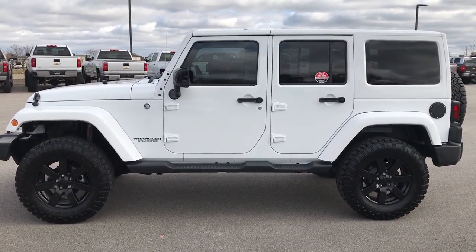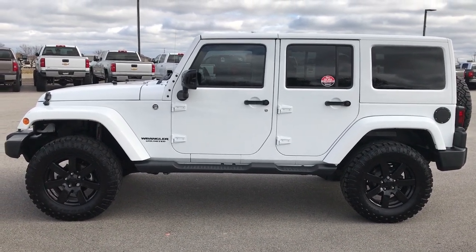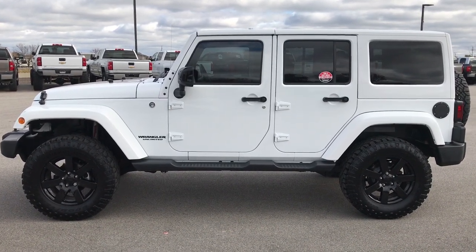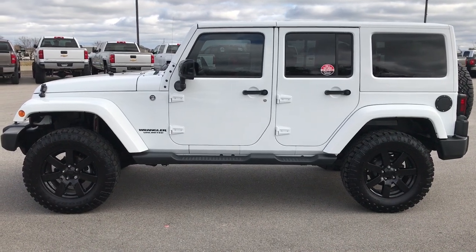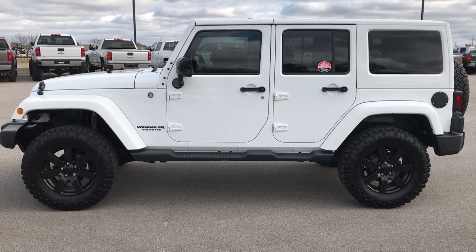Thanks for checking out the video. If you want to check out more, go to youtube.com/summitauto. Remember to like, subscribe, and share. You'll see a subscription button on your left to our YouTube channel, a link to more Wrangler videos like this one on your right, and a link to this vehicle on our website at the bottom. Click those and check them out — we look forward to helping you.